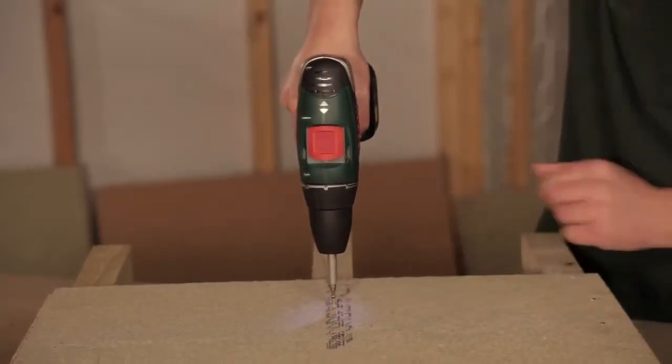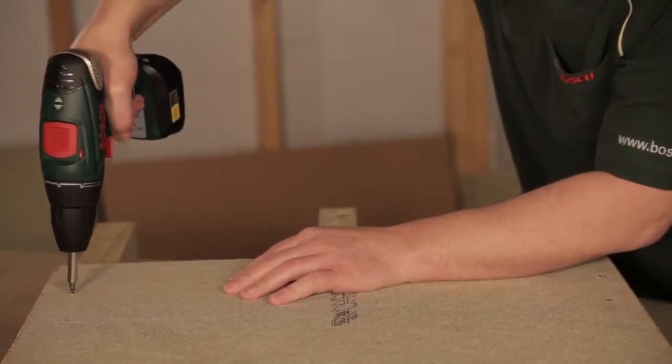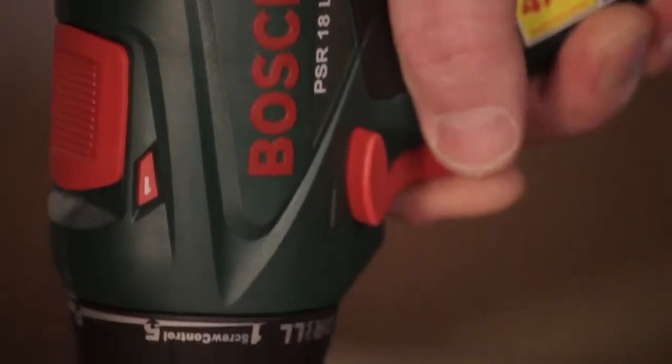It will go for around 300 screws, something like that, but it does depend on the material that you're actually screwing into. The good thing about the Bosch system, this 18-volt system and all of its lithium-ion systems, is it has electronic cell protection, so it protects it from any overheating, any overloading, and any under-voltage.